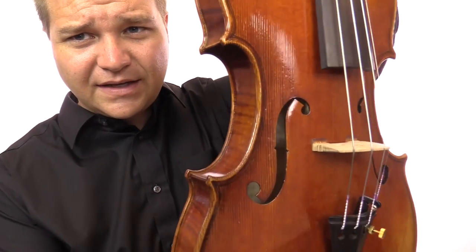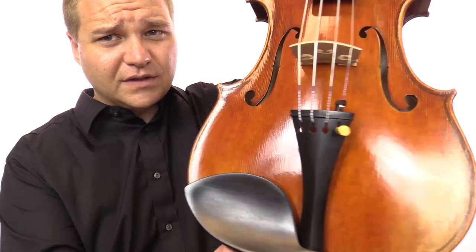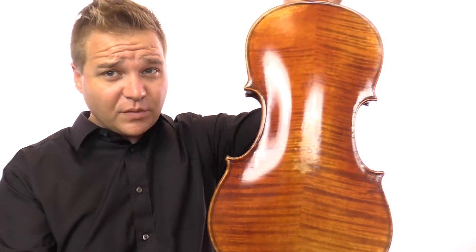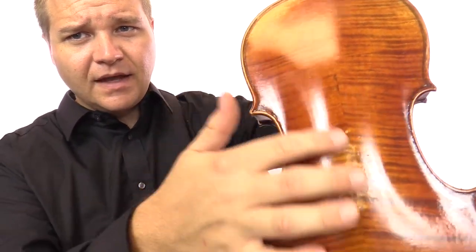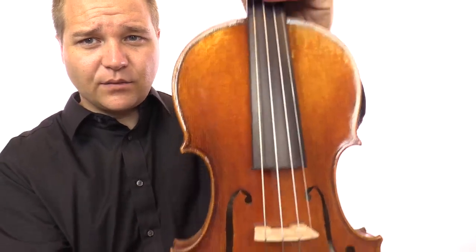That's sort of the only cosmetic issue that's here. Otherwise it's in beautiful shape and condition — there's no other marks on it because it has never been owned or played or returned or anything like that. There's some purposeful antiquing going on here, and I've got some more pictures on the website of course.